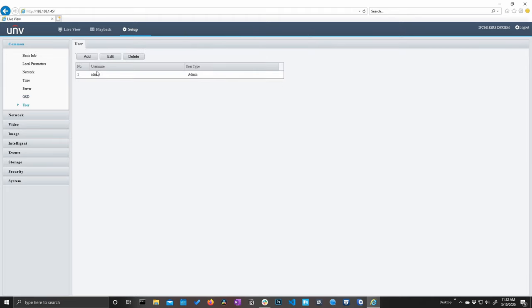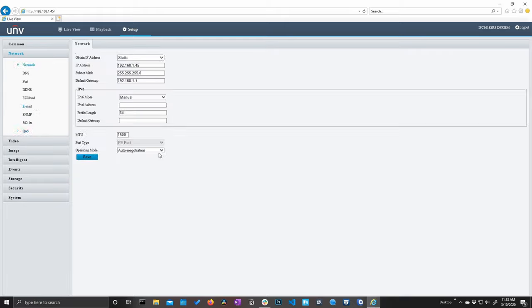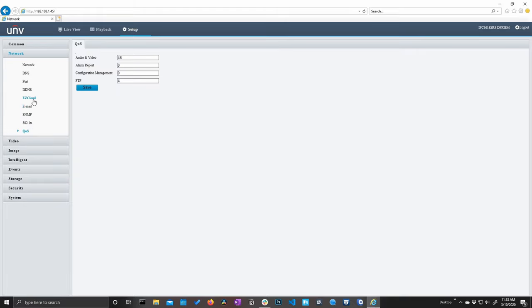The next menu is user management, where you can add and manage your users. Let's jump into the network section. I will point out Easy Cloud — this is where you will get mobile access on your phone using the Uniview application, Easy View.